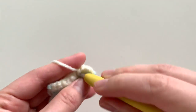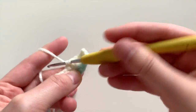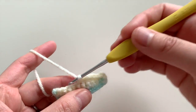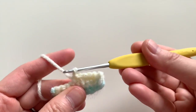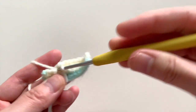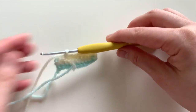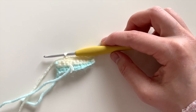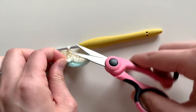Then we're going to single crochet seven, leaving the last two stitches unworked — that's one, two, three, four, five, six, and seven. As you can see there are two more stitches at the end and I'm just going to leave those unworked. I also have all these yarn ends here that I don't need anymore, so I'm going to snip them off.